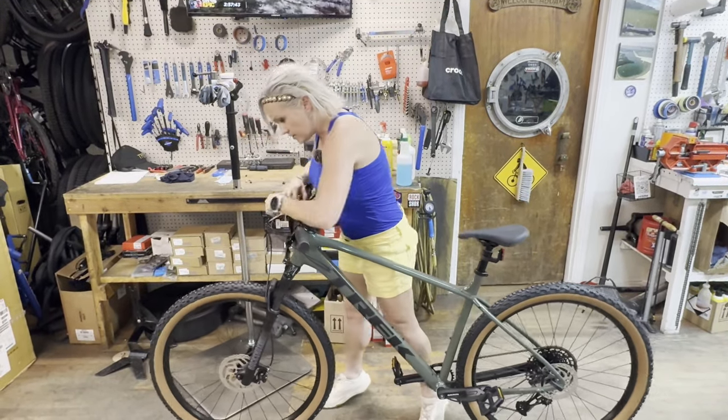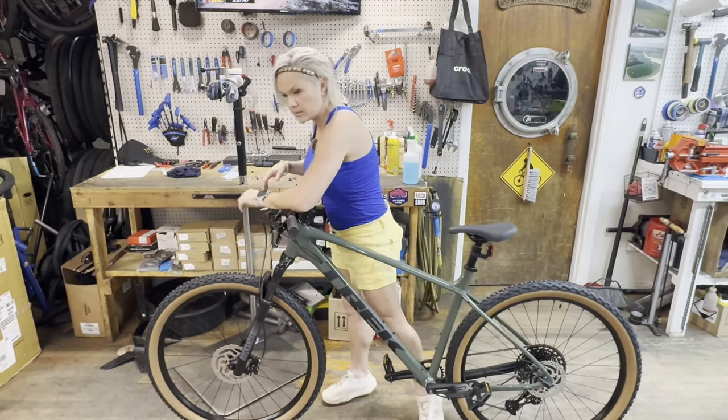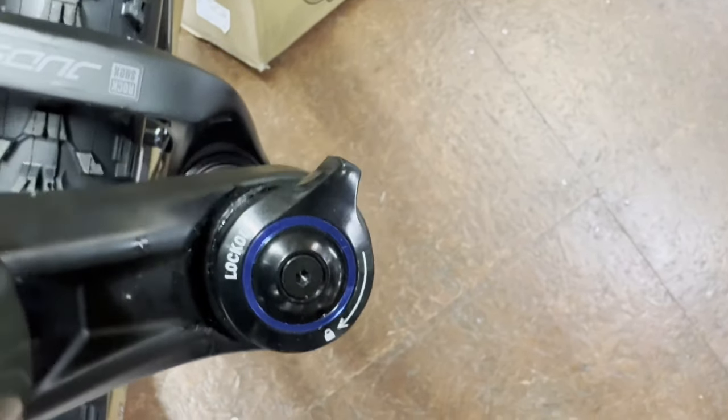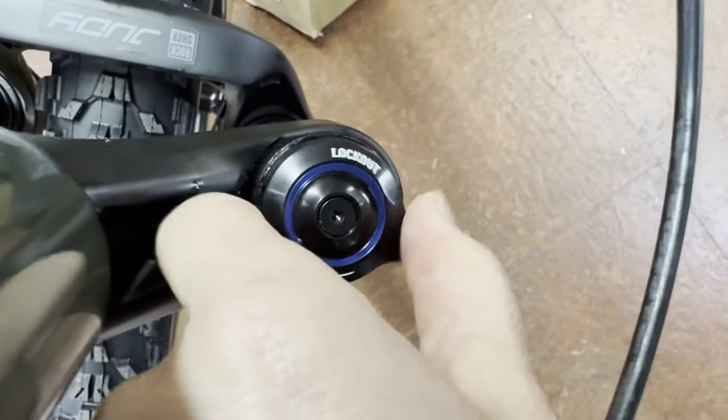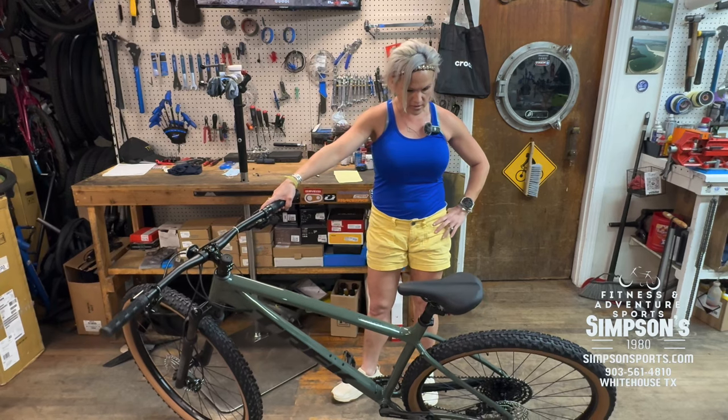You can twist this little button to lock out the fork so it doesn't bounce up and down. So if you're riding on pavement or climbing, you can lock it out for more efficiency and speed. It's an awesome bike for the money.